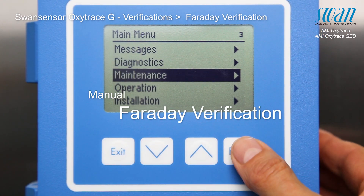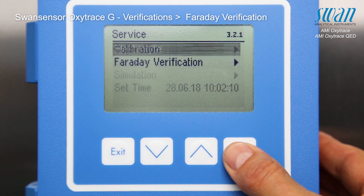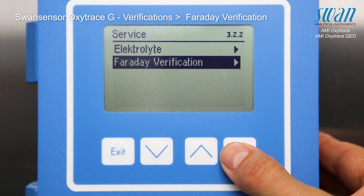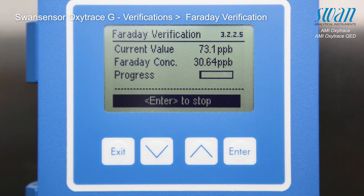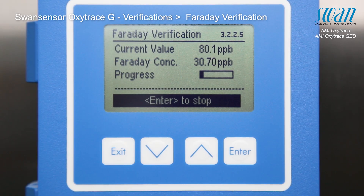The Faraday verification can also be executed manually at any time. To manually start the Faraday verification, press enter as shown here. Visible on the display is the current oxygen value as well as the calculated increase of oxygen concentration.